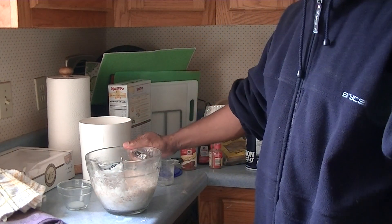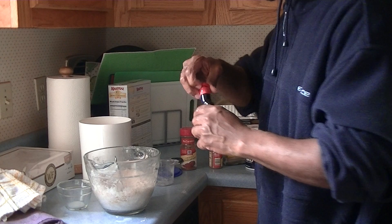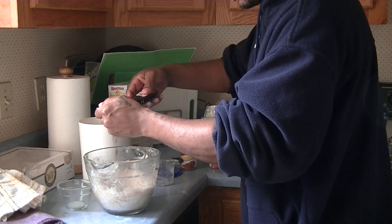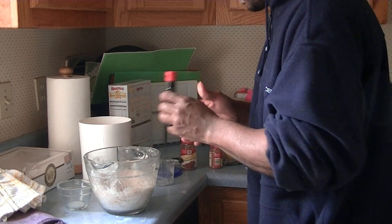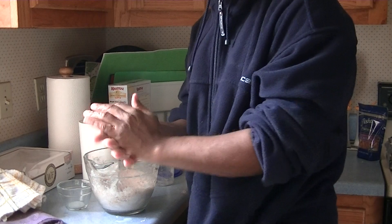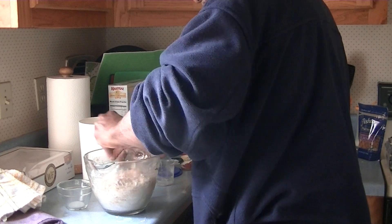Next thing we gonna do is add one tablespoon of this right here — I don't have any — oh man, that came out of the cooking up quick. I tried to pour it on the spoon and it just flew out. So go ahead and mix that up in there.